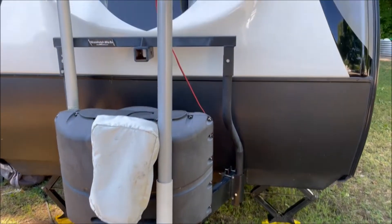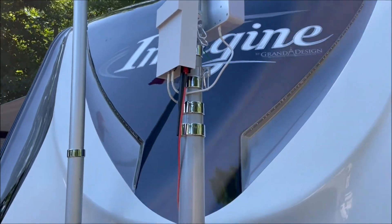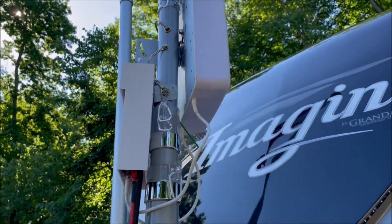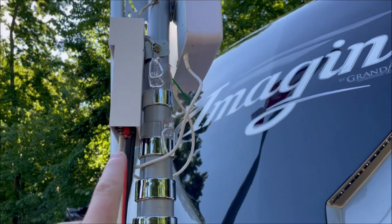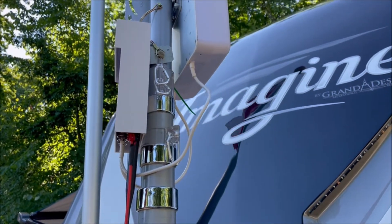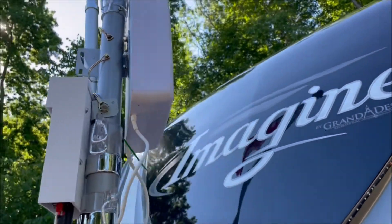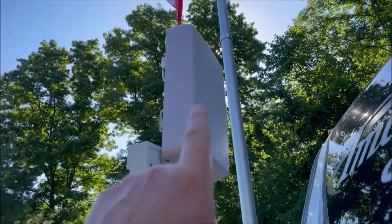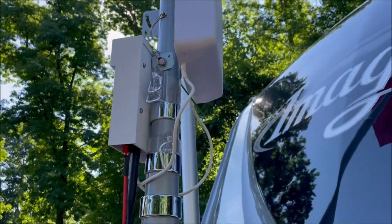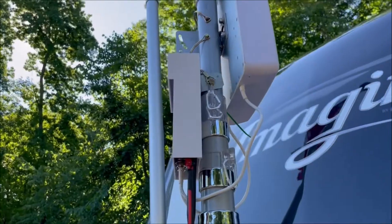The telescoping flagpole is from Harbor Freight and it collapses down into several sections, as you can see here. On the left is the repeater — it's made by Pep Wave, it's the BR1. This is a directional cellular antenna, so I point it due west here at this park, away from Canada and away from Lake Huron, to get good cell signal.